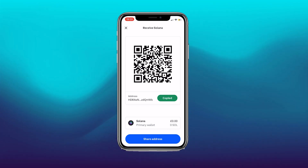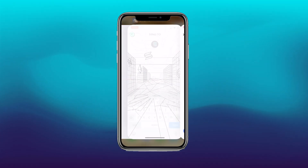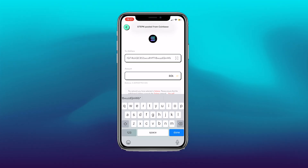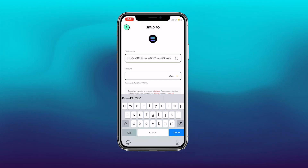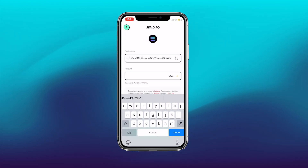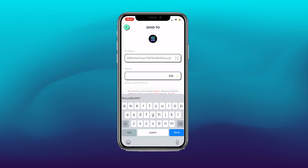Copy that address and switch back into StepN to paste it into the address ID field. It's always a good habit to go back and check the first four and last four digits to make sure it's the correct ID.